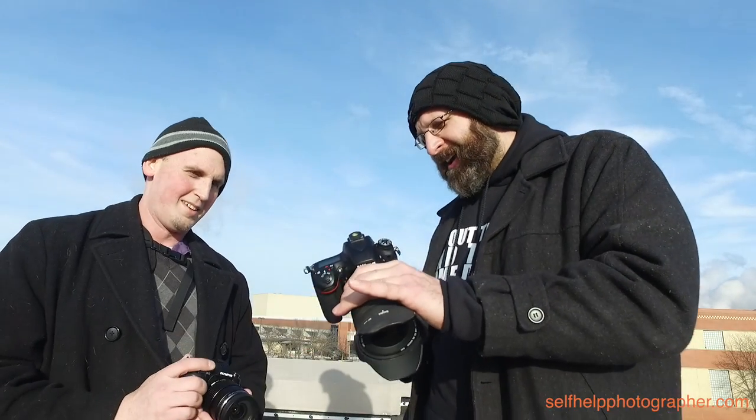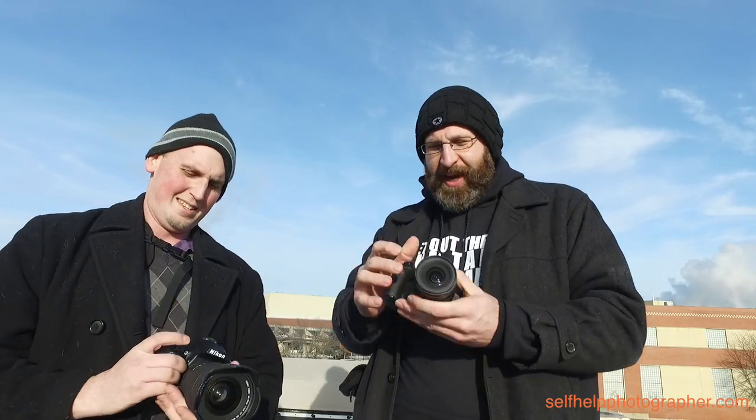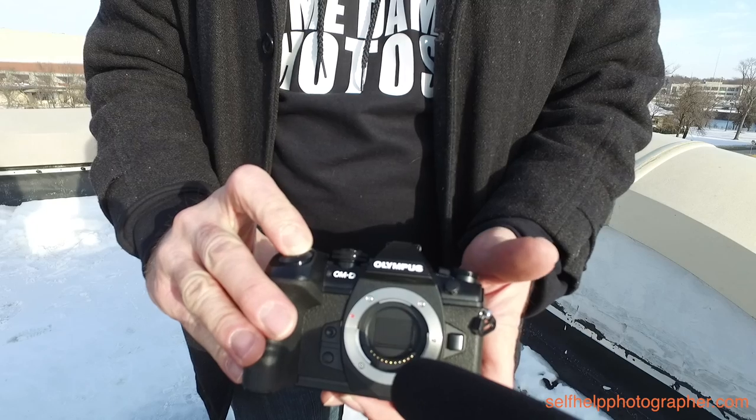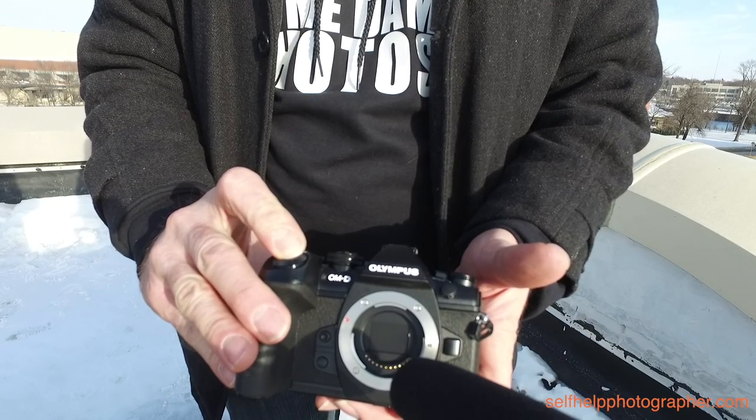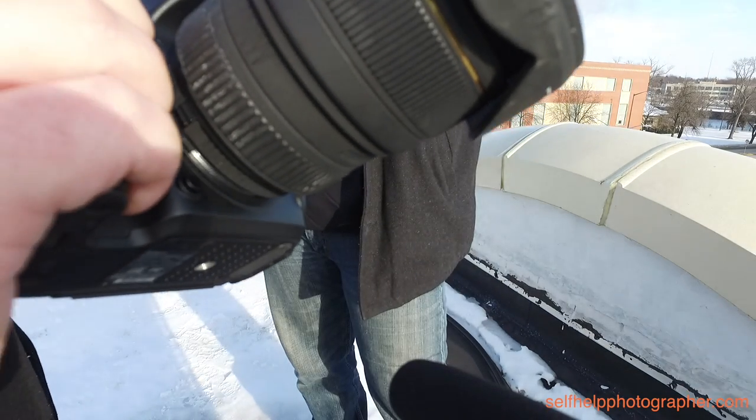We were talking about the sports application, so for fun let's do a quick burst comparison so people can hear the difference of these shutters banging away. After running the burst modes, that's pretty impressive and pretty crazy. That doesn't make the D750 a bad camera by any stretch of the imagination — it's a widely regarded, fantastic camera — but for a sports application, the EM1 Mark II is clearly the winner.